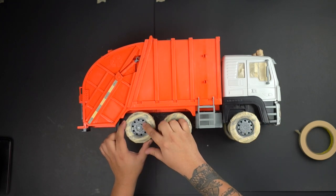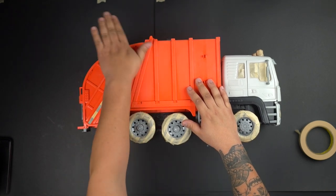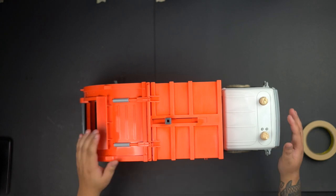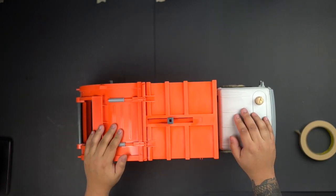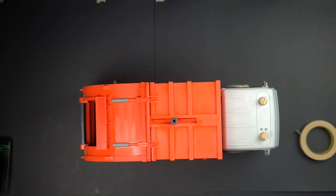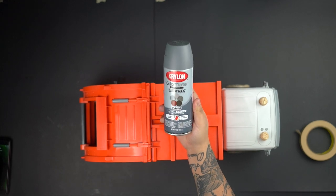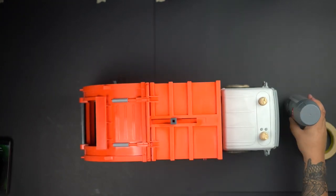I left the rims open because I'm gonna prime those as well. I sanded the whole thing down — you must sand it otherwise the paint is not gonna stick, because you still have that factory finish on it. Then I went to Michael's and got a gray primer, I think it was like four bucks with the coupon. Always get those coupons from Michael's.